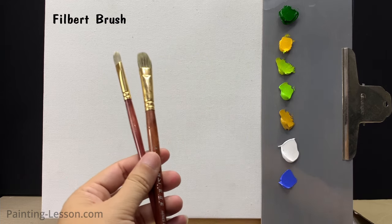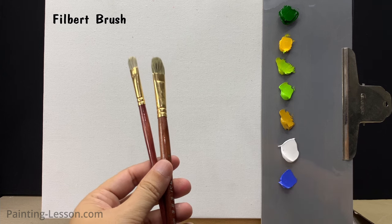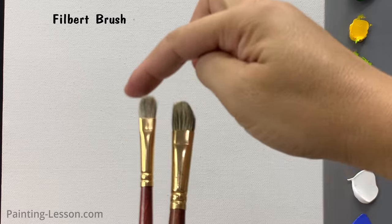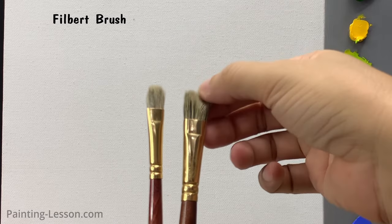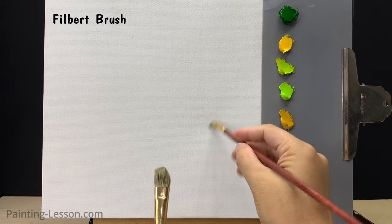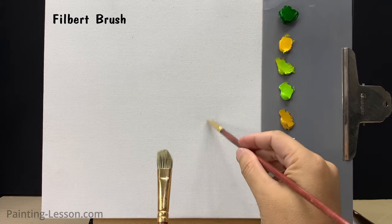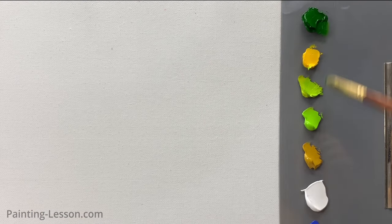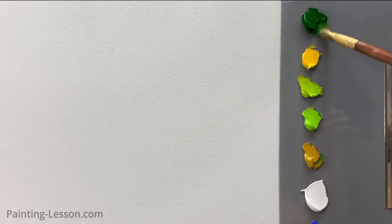The brush I'm holding right now is called a filbert brush. The bristle head of this filbert brush has a curved shape resembling the letter C. It's perfect for painting trees, foliage, and intricate details in a painting. Next I'll demonstrate how to create a tree using the filbert brush.